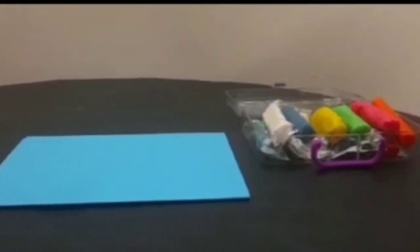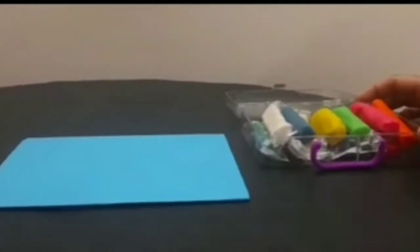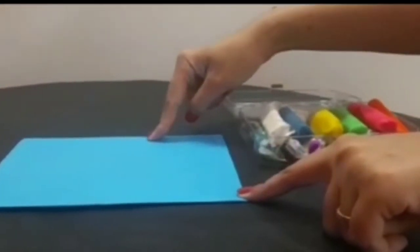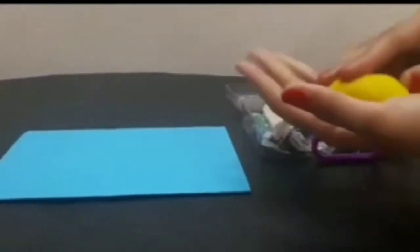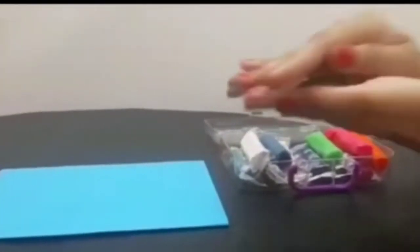For making an idol of Ganesha, you need different color clay, or if you don't have clay, you can use plain flour dough. And you need a thick paper as a base. So I am going to start — I need first yellow color clay and I am going to roll it and make a big ball out of it.